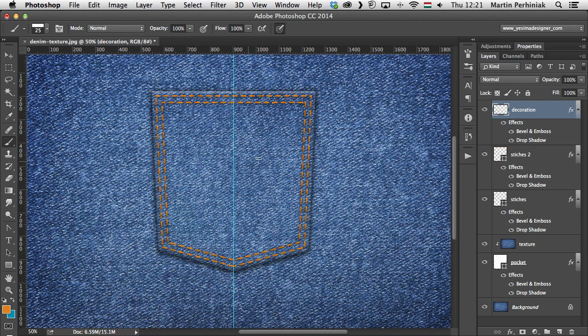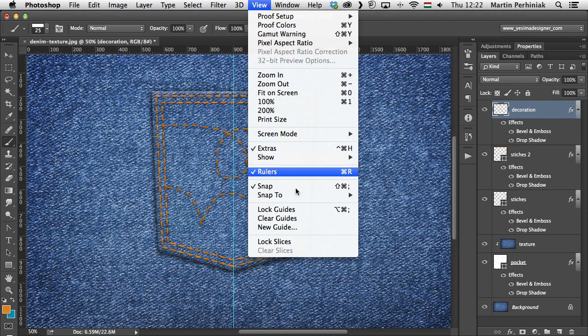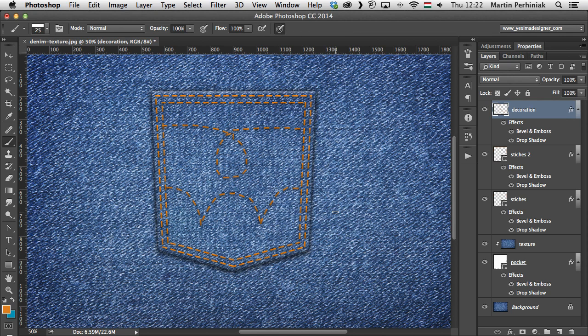Now I can draw any pattern or decoration on this layer. If it's not completely symmetrical, that's fine — it makes it more realistic. I draw lines, shapes, and knot-like details freely with the mouse. Really, at this point it's up to you how you want to create these shapes. Then I go to View > Clear Guides so we can see the full design clearly.